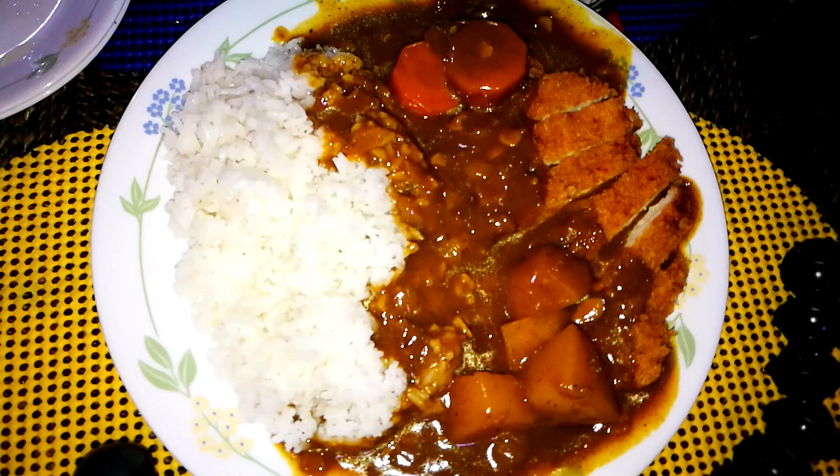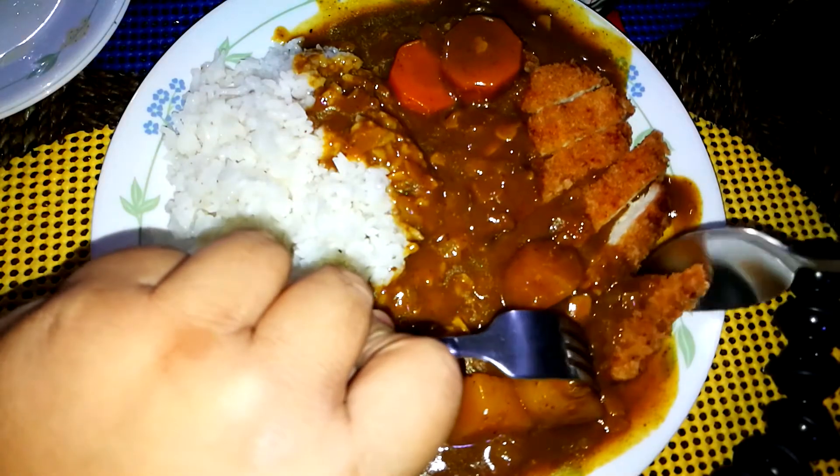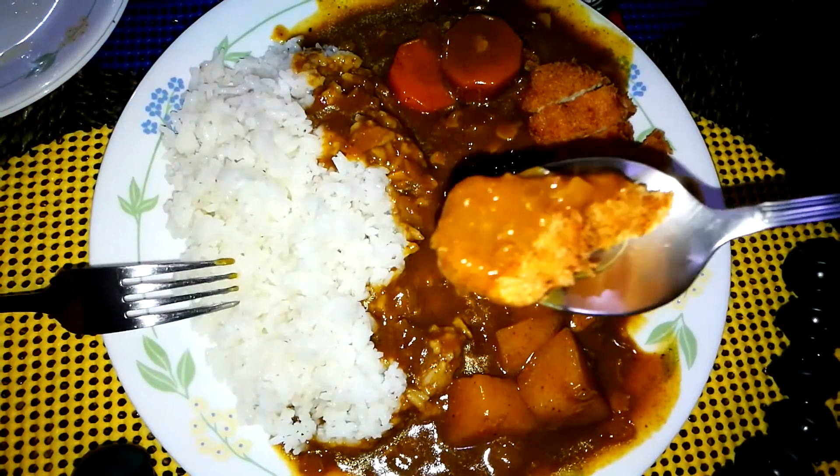We'll move on to the next one, which is the curry. Our second dish is this beautiful curry. We'll try the katsu with just the curry sauce — it cooks really well.